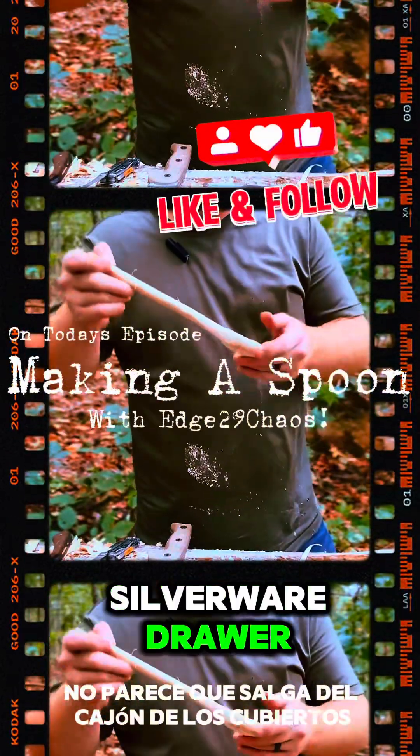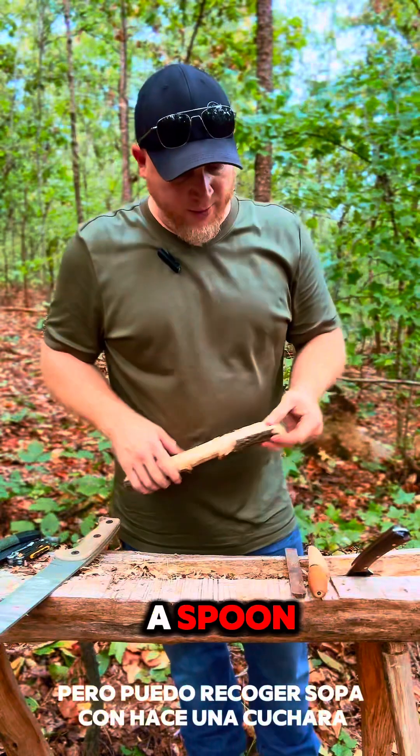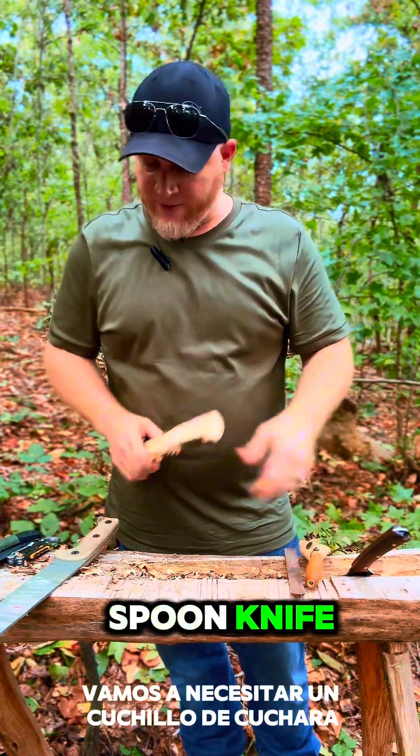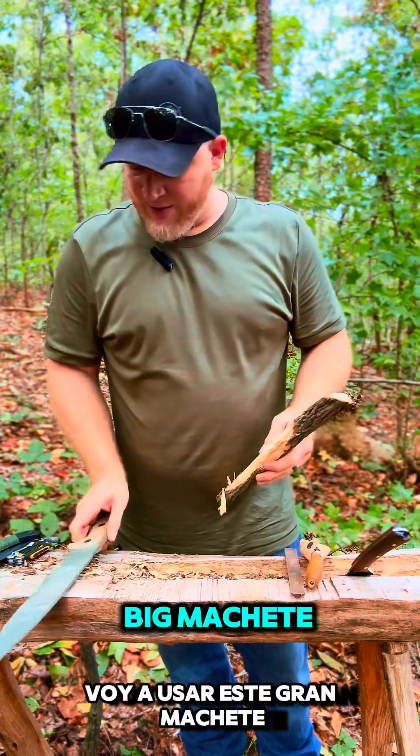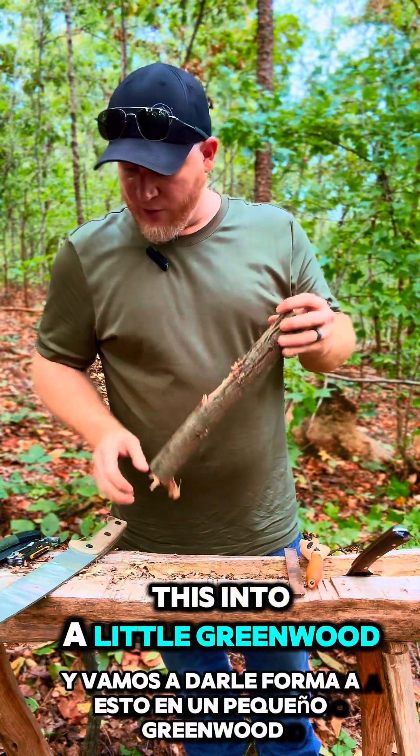It don't look like it come out of the silverware drawer, but I can scoop up soup with it. It's going to make us a spoon. We're going to need a spoon knife. I'm going to use this big machete and we're going to shape this into a little greenwood spoon.